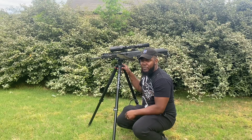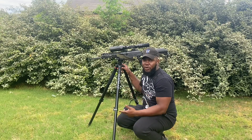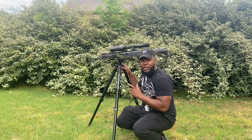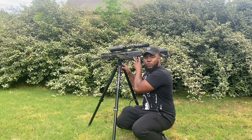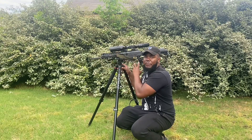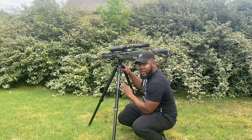If y'all know me, I'm a big-time hunter, and I'm trying to get rid of those coyotes and raccoons. They've been tearing up my deer feeders. So I went and got a little pest control — this right here is pest control.